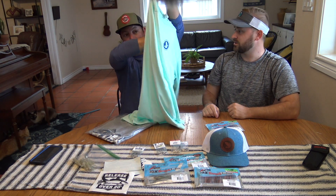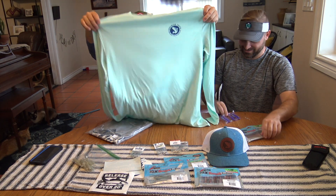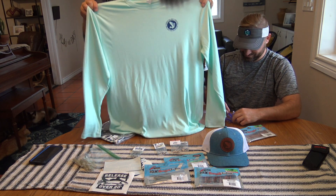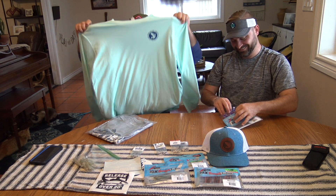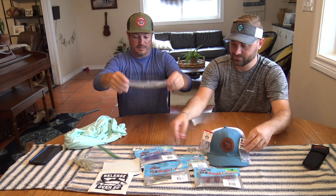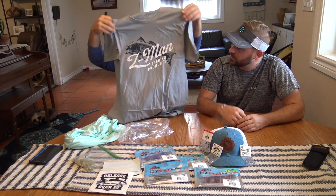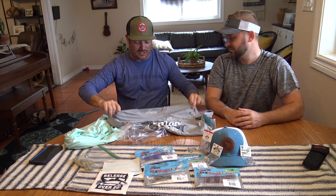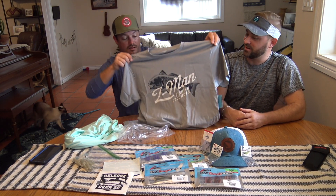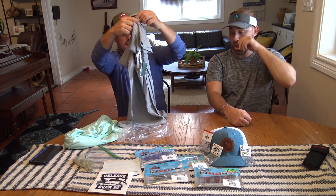They also sent a couple of shirts. That's legit, man. Speckled Truth — we got an XO. I guess I'm a big dude, it's big fish, so get in that XO. Last but not least, that's a pretty nice Z-Man shirt. This one is just a large, nice size large — it's got a redfish on there. Pretty neat.